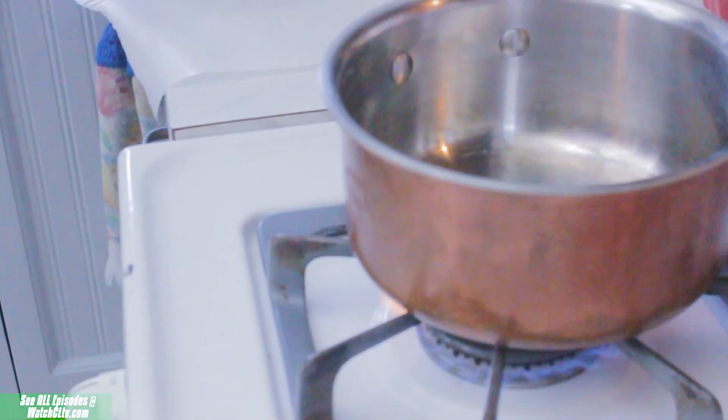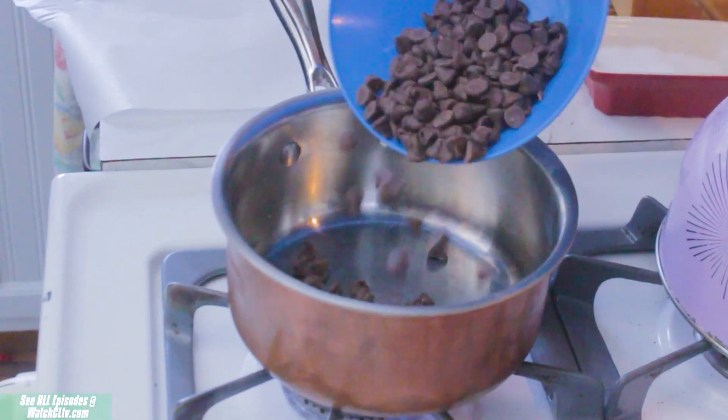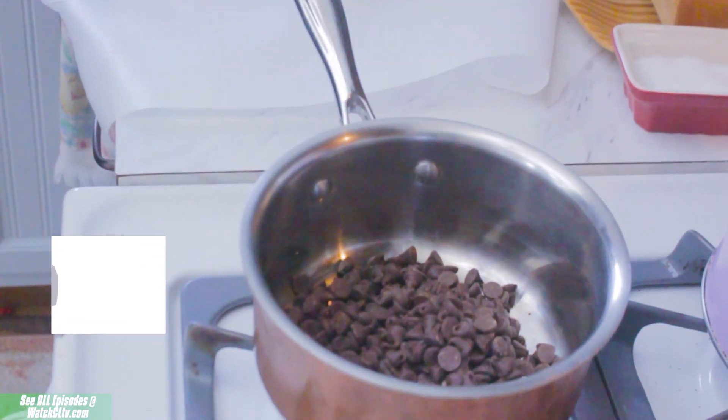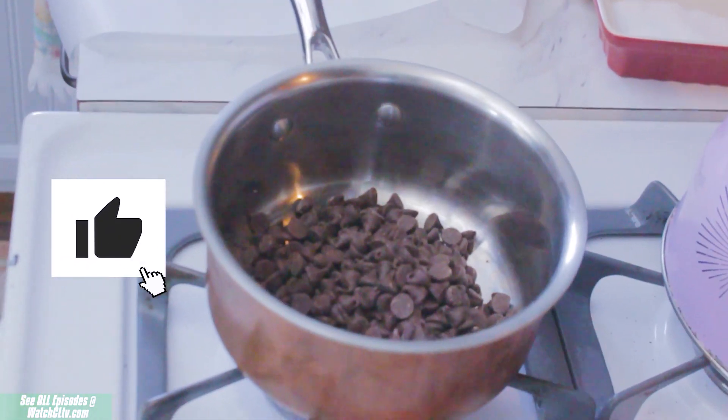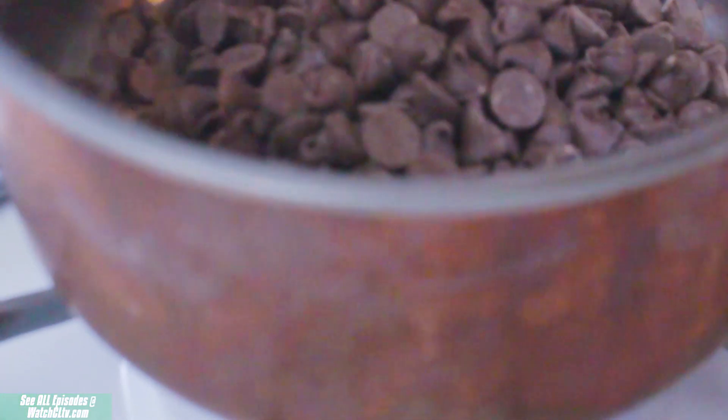Start by putting a saucepan over medium to high heat and adding about a half a cup of your chocolate of choice — again, I'm using semi-sweet. Once your chocolate is added to your pot, slow and steady wins the race on the meltdown of this chocolate.